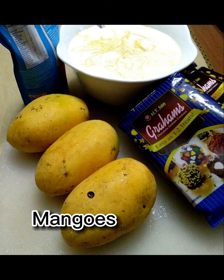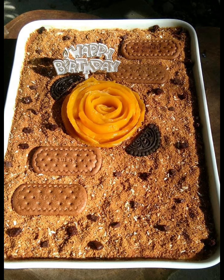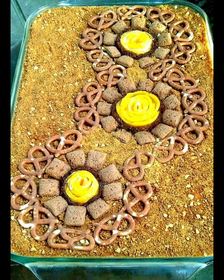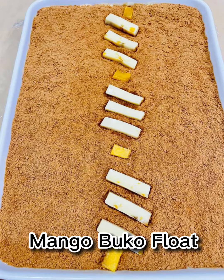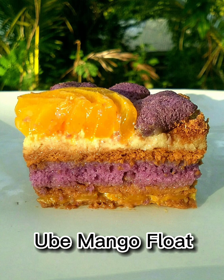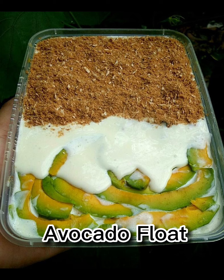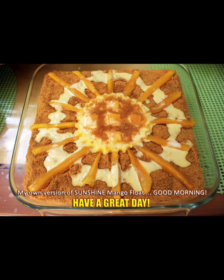She also made the mango float party version, the mango choco float, and the mango ob float. Then the combination of mango buco float, the obie mango float with a twist, the avocado float, and she called this the sunshine mango float.